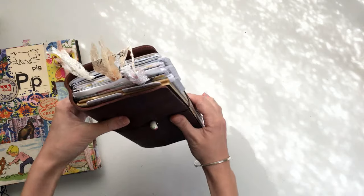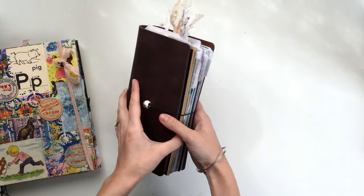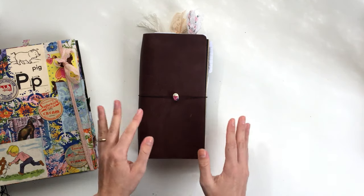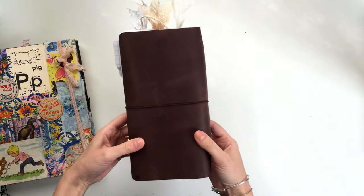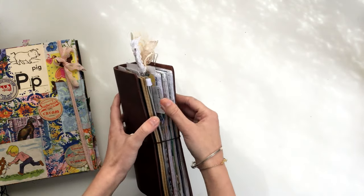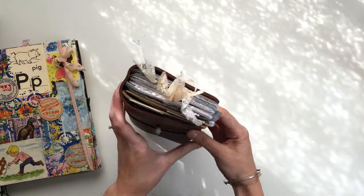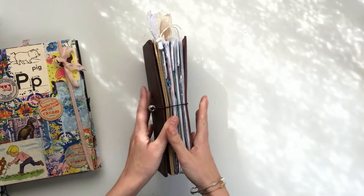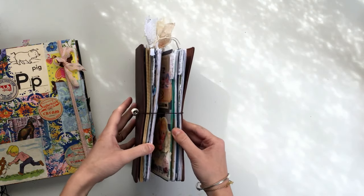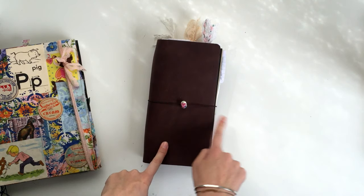I just got my first traveler's notebook recently and I've got it set up, but I'm not going to do a video on it until I'm more comfortable with it — I don't want to do a video on something I don't really know what I'm talking about, since this is literally my first traveler's notebook ever. I'm going to give it a trial run and see how it works for me. I've made my own inserts, and if this becomes something I really love I'll definitely do a video on my setup and show you what I've been doing inside. Let me know in the comments if you'd be interested in that video.